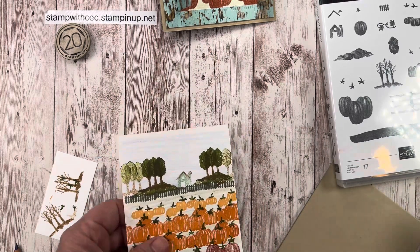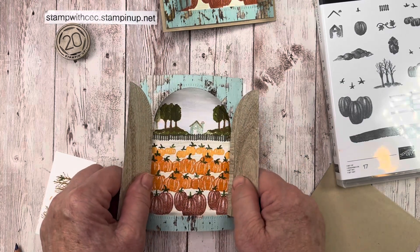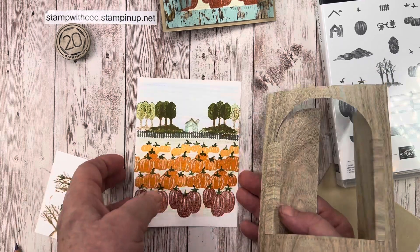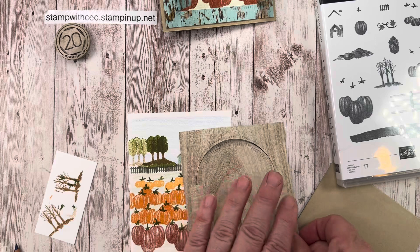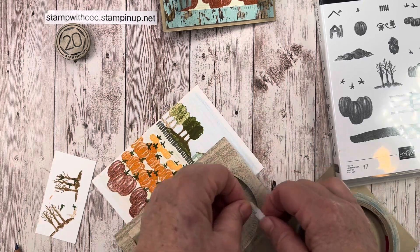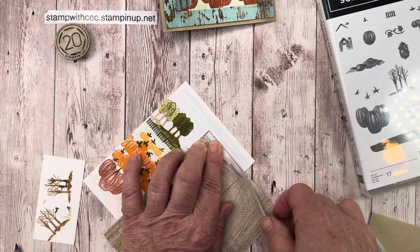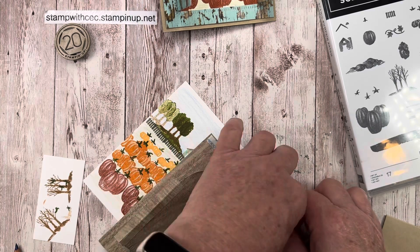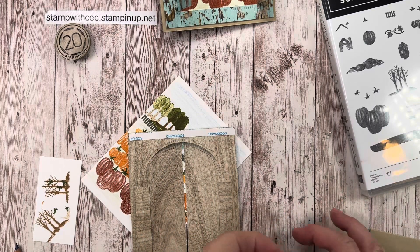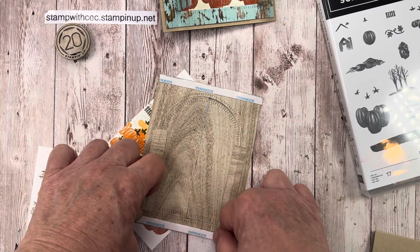Now we're virtually done — just have to put it together. Looking at it, most of that orange pumpkin smudge did get covered up. I'm going to use sticky strip to attach everything because this card is going to get pulled on by people opening the door. You want to make sure you use a good adhesive for the front of this card — you don't want your front panel flying off when people are playing with the door.